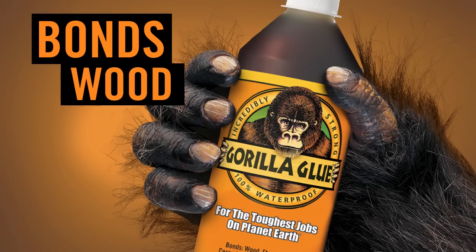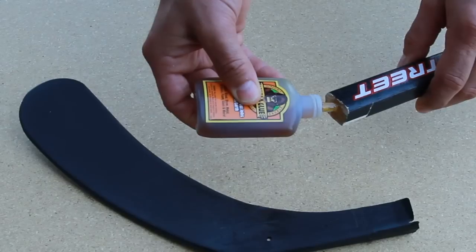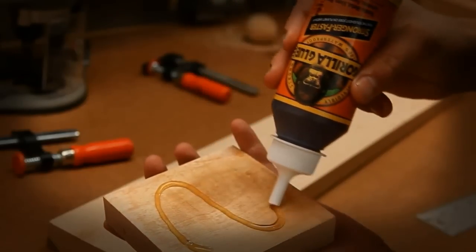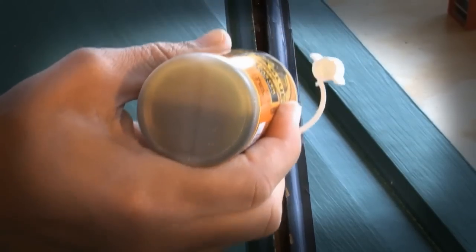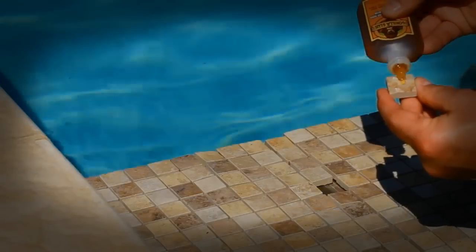Gorilla Glue bonds wood, stone, metal, ceramics, foam, glass, and more. Gorilla Glue is incredibly strong and 100% waterproof. Whatever you need to fix, indoor or out, Gorilla Glue will help you get the job done right. Gorilla Glue can stand the test of time, even underwater.